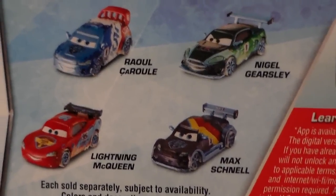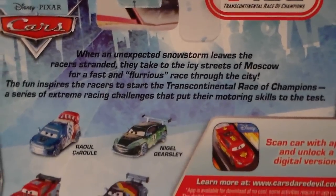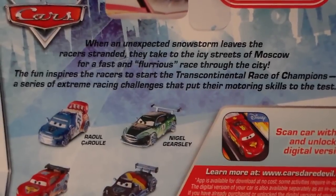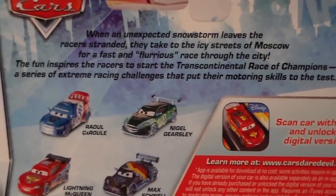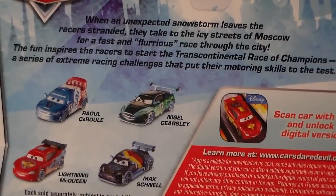On the back we have Raul Cerule, Nigel Gearsley, Max Schnell, and Lightning McQueen, as well as the description which hopefully you guys can read. It goes really far apart so it's kind of hard to zoom in very much, but hopefully you guys can read that. You can pause and read if you can.